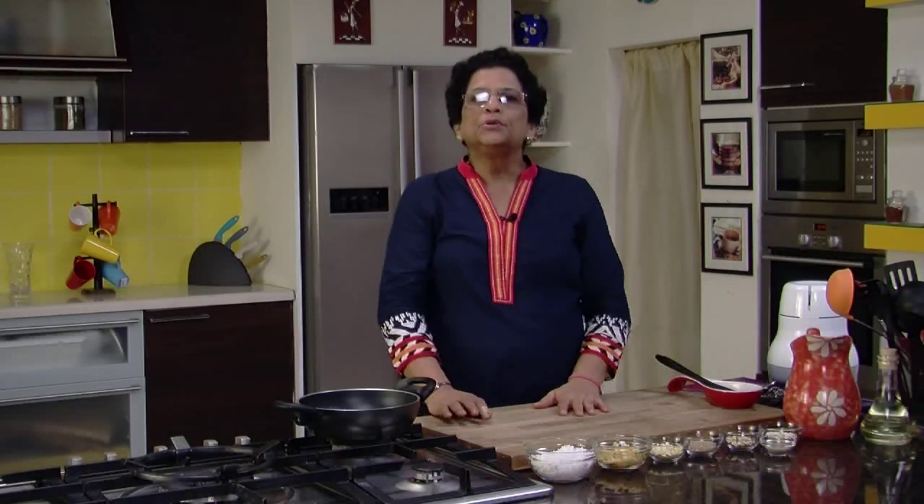Hello friends, this is Neena Murdeshwar and I welcome you to Sanjeev Kapoor's Khazana. Now I am going to show you Panchak Dai.